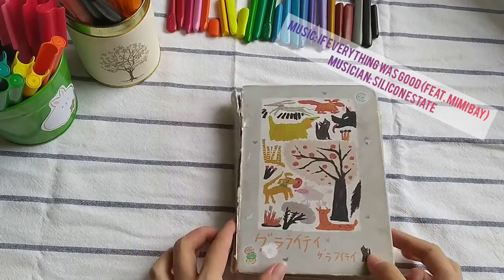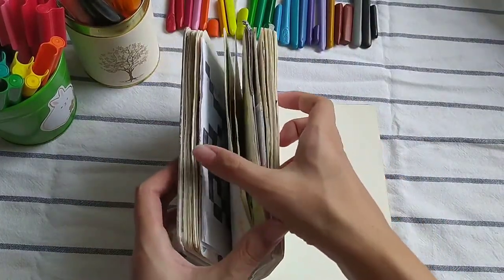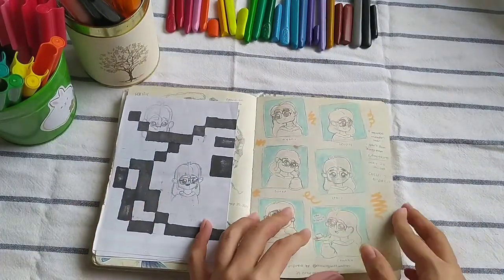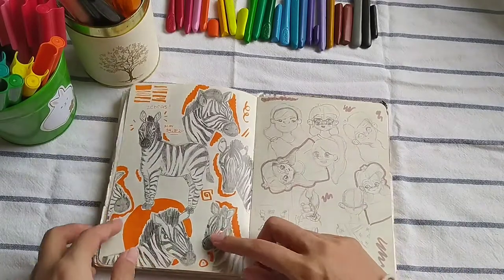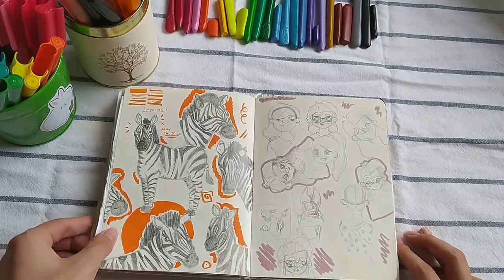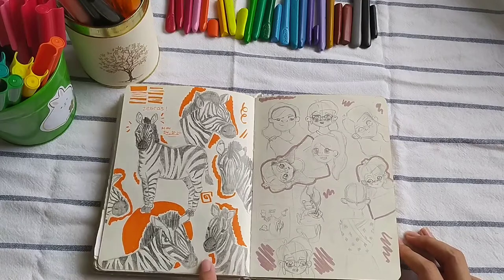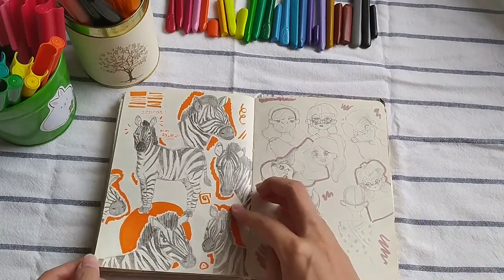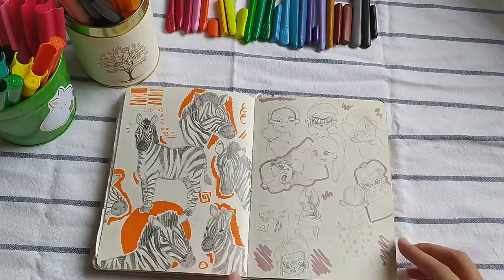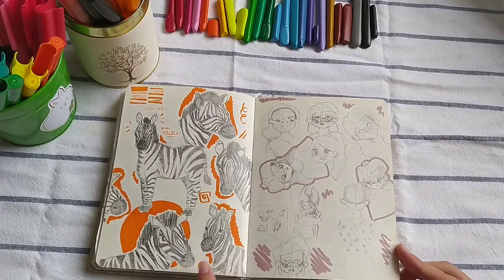So, starting where we left off, I think we stopped right about here. It's May 24th, so that's actually quite a while ago. Here I was inspired by the Drawing with Waffles video where she was drawing animals, and I really wanted to draw animals too, so I decided to draw zebras. I think these turned out really cute. I had a lot of fun, and I found out they're actually not that hard to draw.